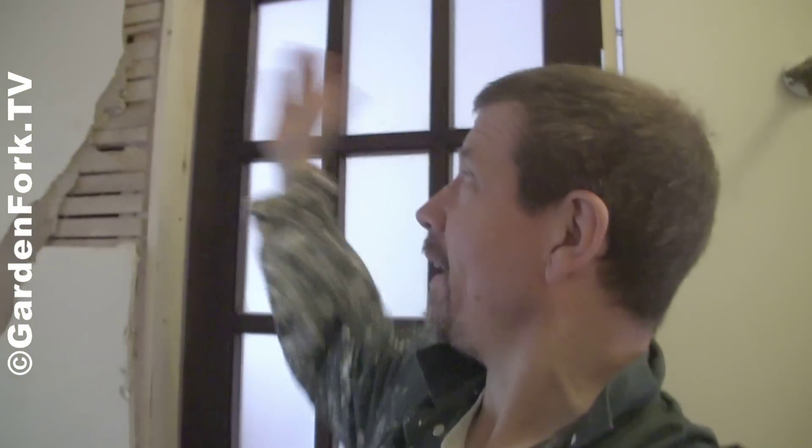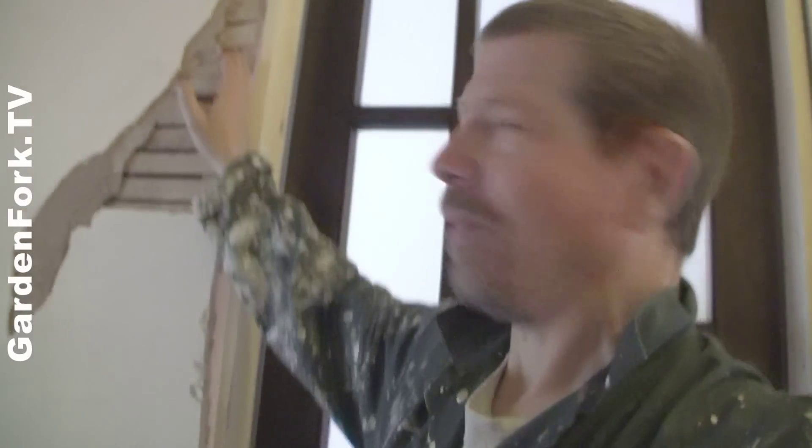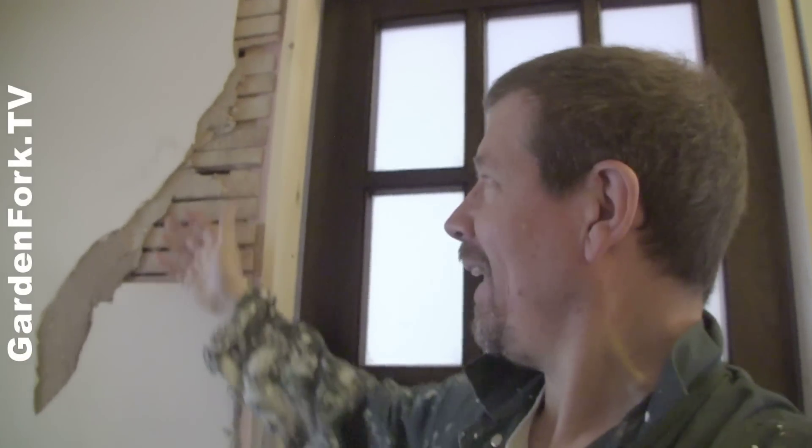Hey everyone, welcome to GardenFork. This is one of those oops, now we gotta fix it kind of things. I cut a hole in the wall here — there's a plaster wall — for a new door going into one of the bedrooms, and sawzalls can be a little brutal. It grabbed hold of some of the lath here in an unkind way, and a big piece of plaster just falls out.